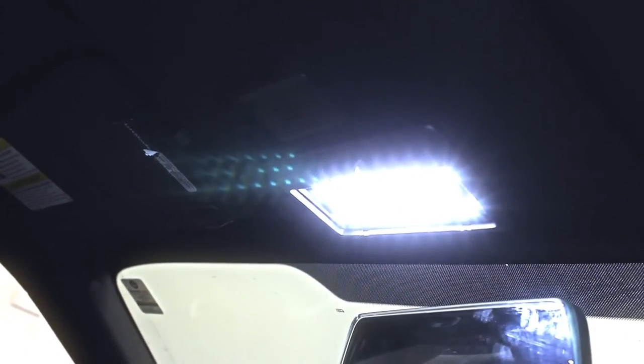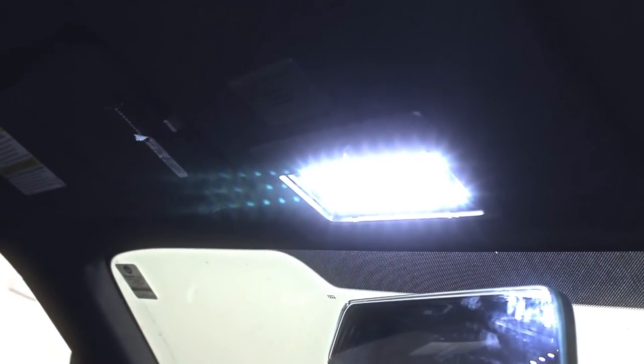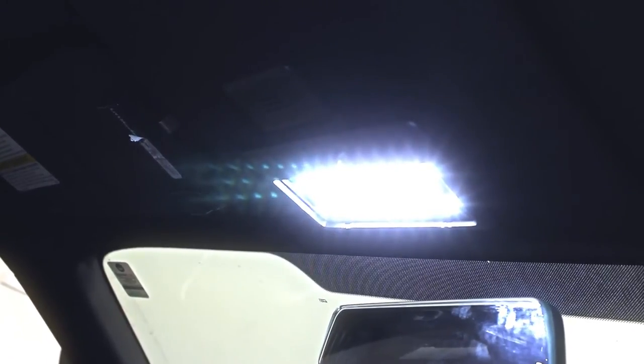Here's the finished product installed. Last thing we have to do is put a lens cover on. Here's the factory lens — it's kind of weird, it's got these two little squares and the LEDs don't shine through as much. So we're going to replace it with our diamond back crystal lens. The last thing you do is just pop those in. That's it.